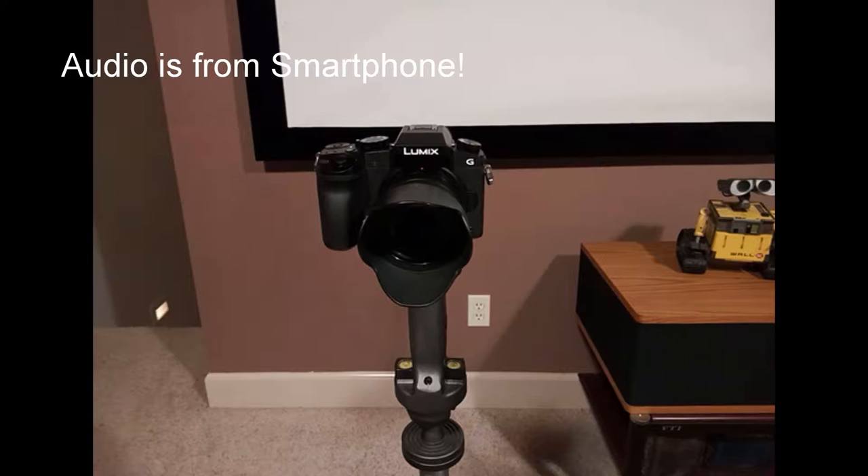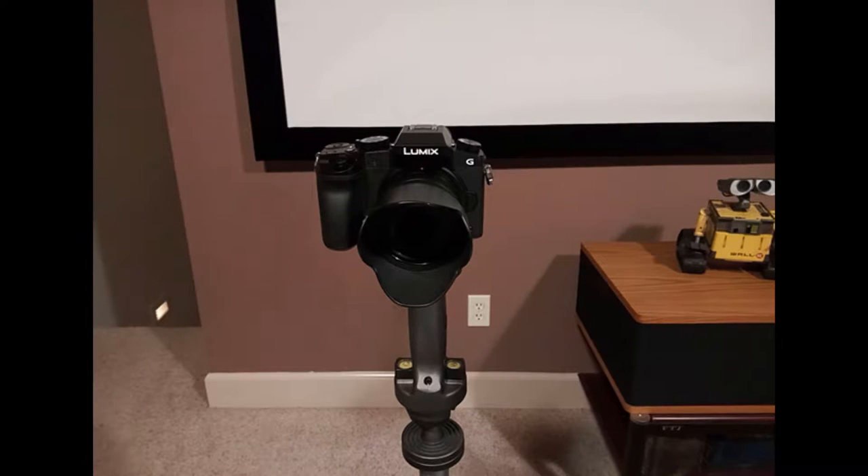The camera I'm using is a Panasonic G7 — this is a 4K camera. I don't recommend shooting 4K unless you have a lot of bandwidth on your internet. I usually do 1080p and it really looks great.